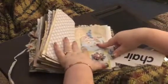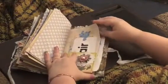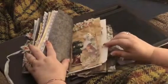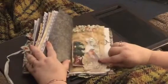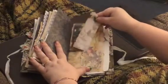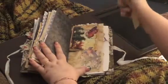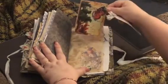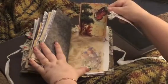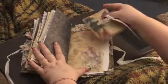I did some stamping. This is a Tim Holtz tuck, and I got a little tag from Kay and Company and I got this pretty butterfly fairy tag. I did some sewing and some lace up here.